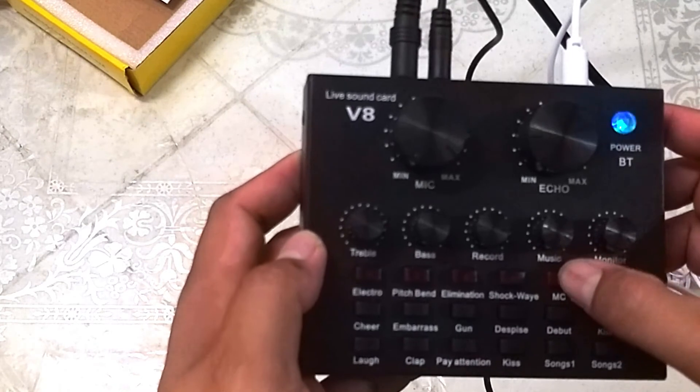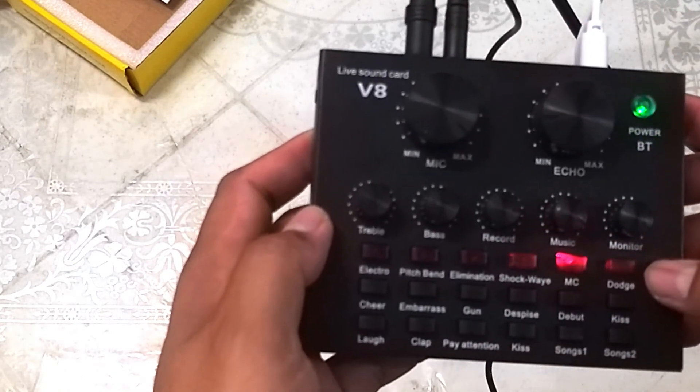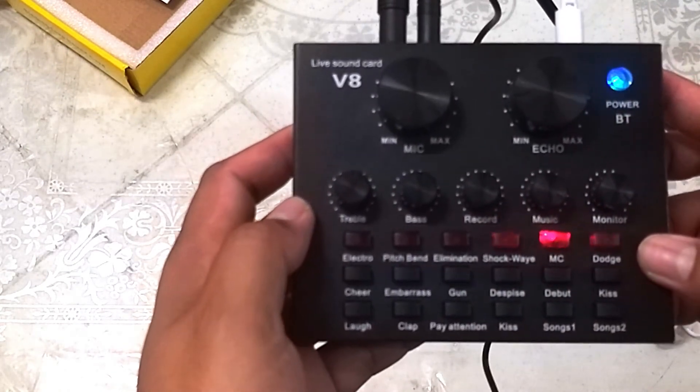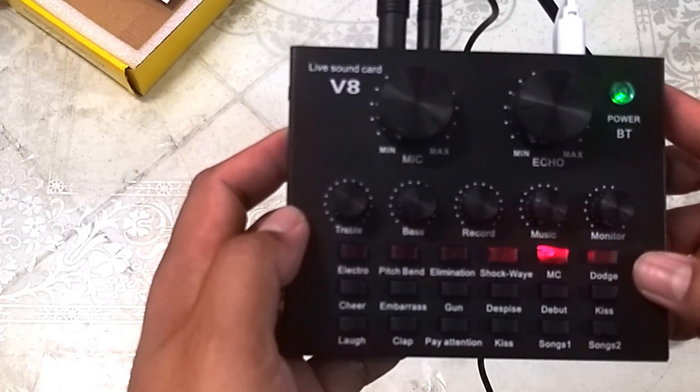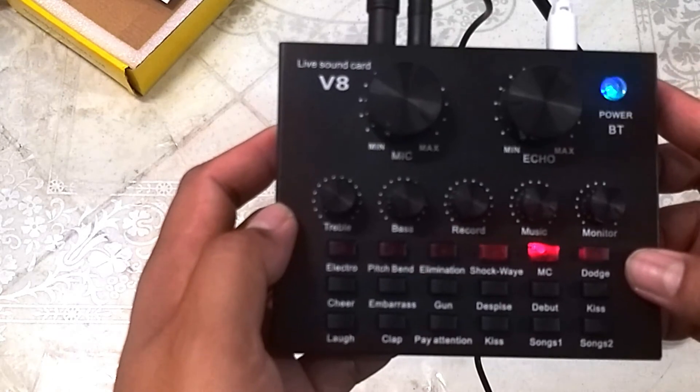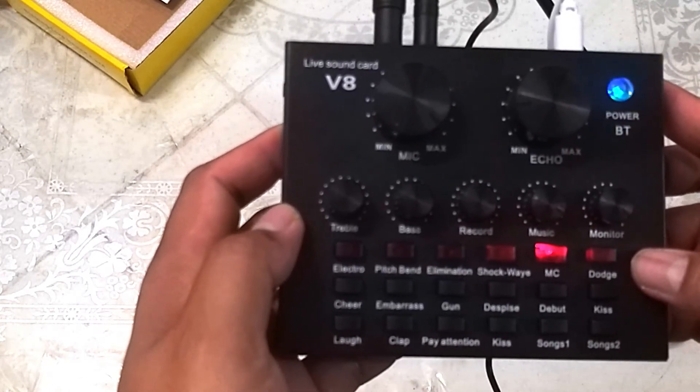Yung MC — hello, mic test. And welcome to the channel. My name is Leonil Junior Bolano, and currently we are testing stage for the V8 live sound card.